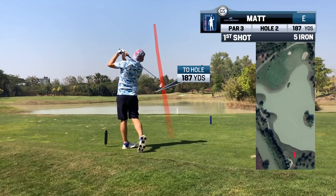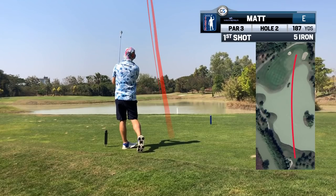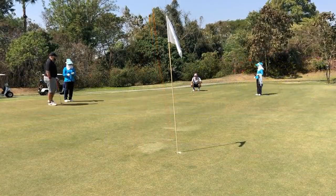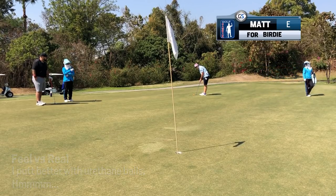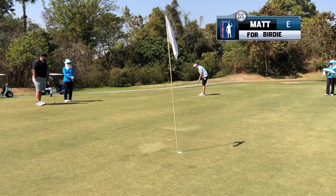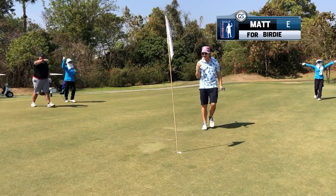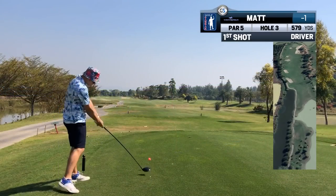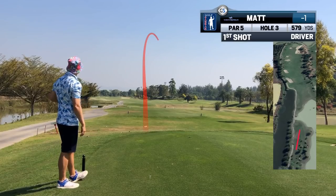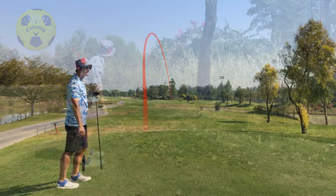Something I really like about urethane balls is how they feel on the putter face. Surlyn golf balls feel clunky off the face and they make a high pitch click instead of a nice thud like urethane does. This feeling alone makes me think I hole more putts.